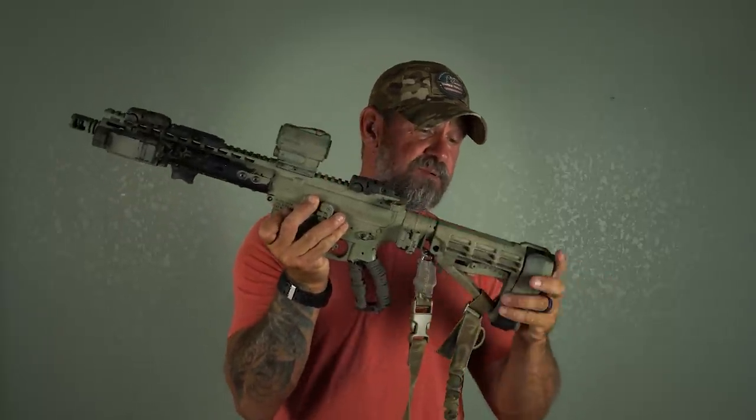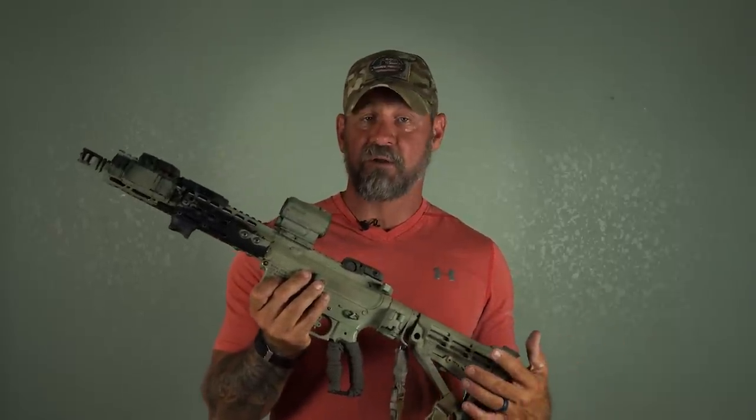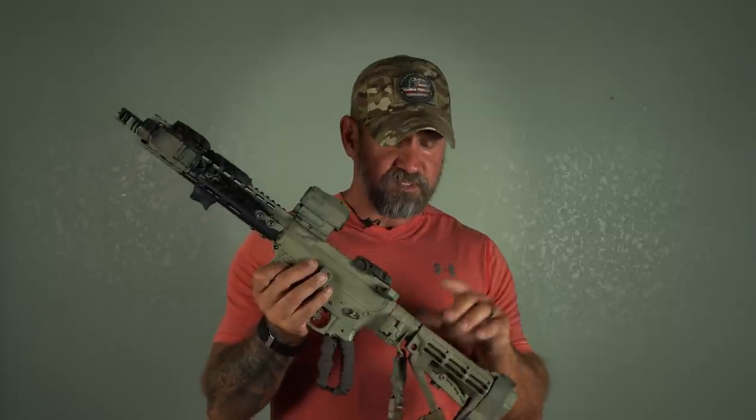We'll start back here. This is the SB4 tactical brace. I don't get any kickbacks — I've purchased everything on this platform. So if I tell you I feel something is a good product, there's a reason behind it. It's definitely lasted through my training. Definitely a good brace to have.